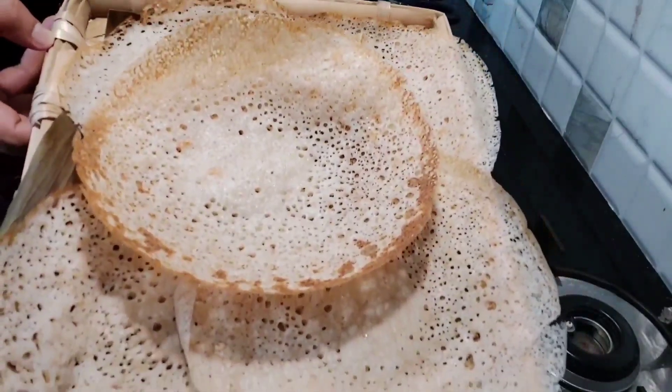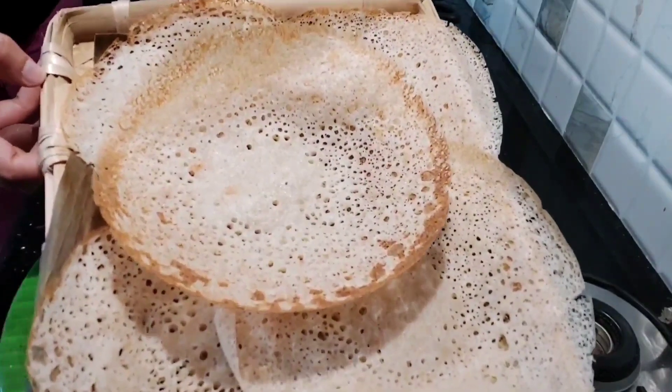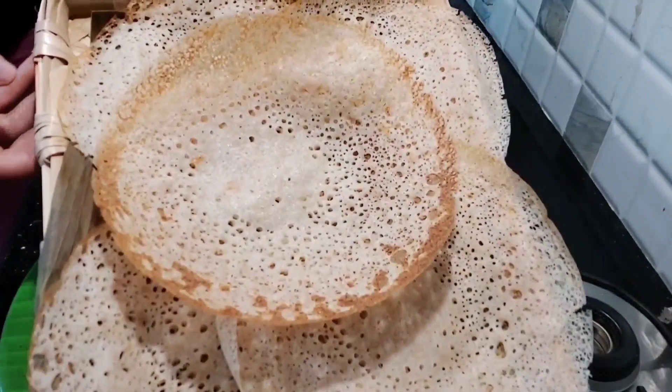Let's put a cup of tea and a teaspoon of yeast. Now, let's do this.